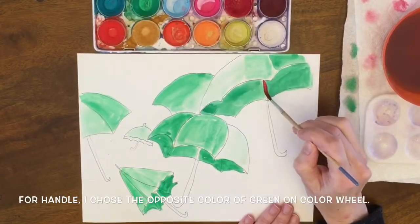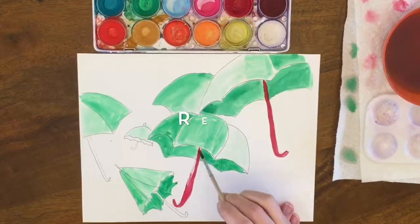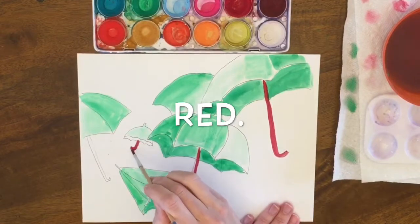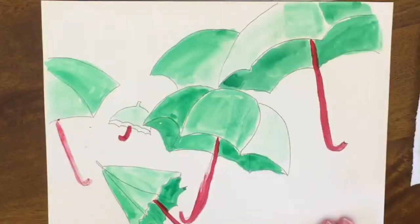For the handles of the umbrellas I thought, why not do the opposite of green on the color wheel, so I added red. And it just gave it a nice composition. I hope you enjoyed it.